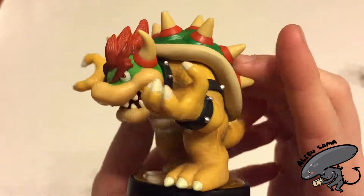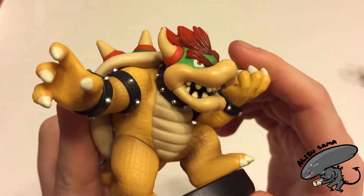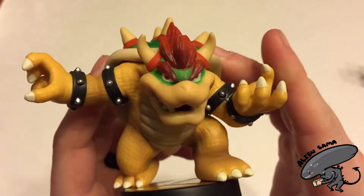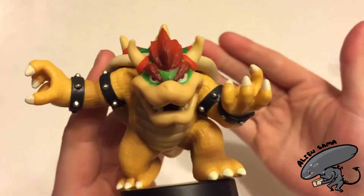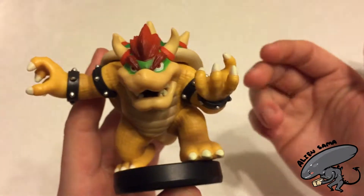This is King Koopa — Japanese Bowser, from Japan. Looks great. Thank you guys for watching, and stay tuned. See you later.